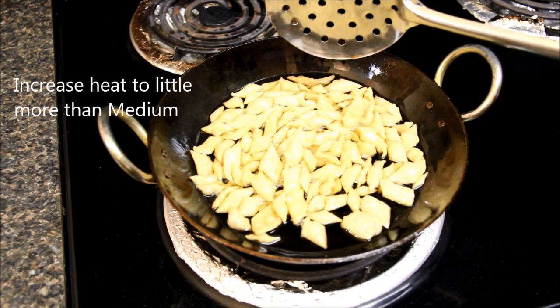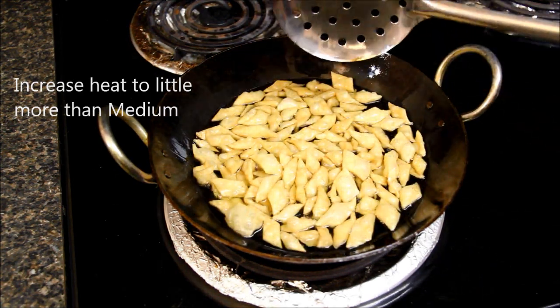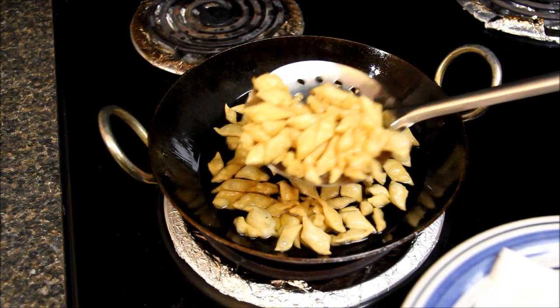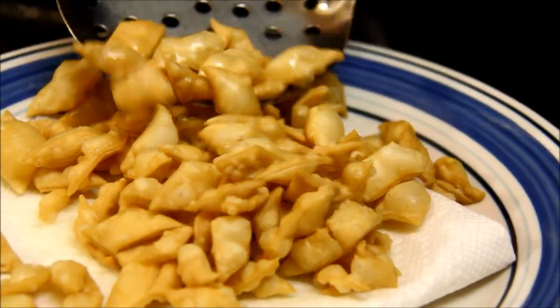I'll change the heat to a little more than medium to give them some more color. After a couple of minutes, they are turning golden brown — it's time to take them out. Don't overcook them, otherwise they'll burn and they won't taste good.